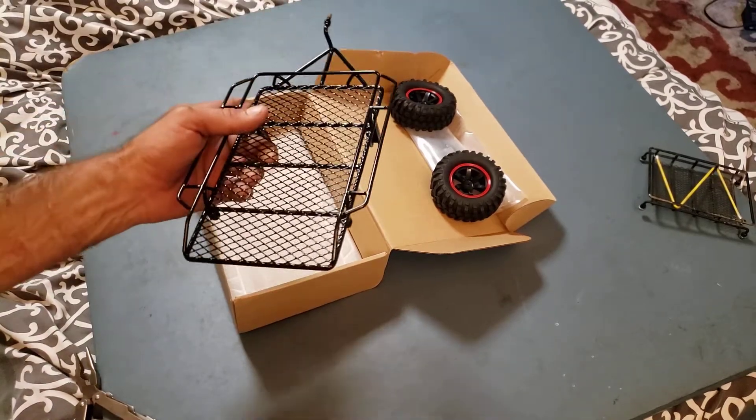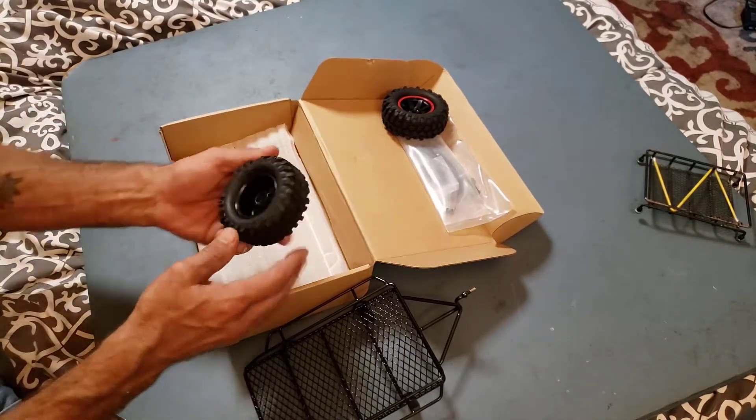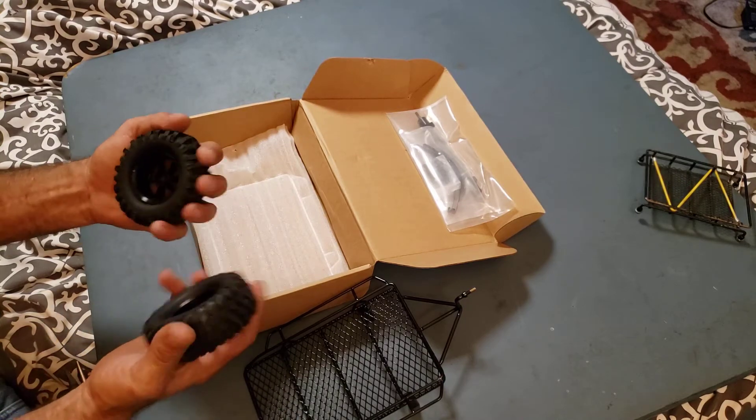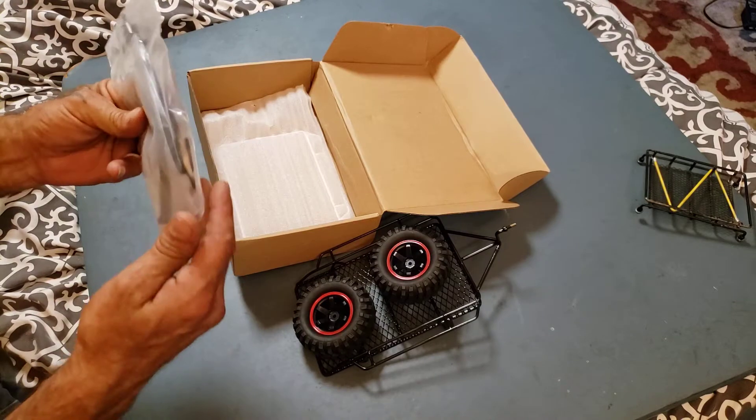Not much to it, not much at all. Couple of wheels — really soft. They blow themselves off the rim, really really soft.